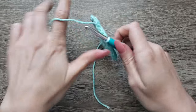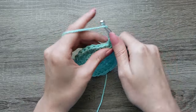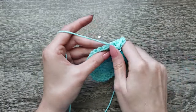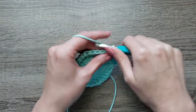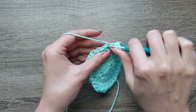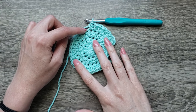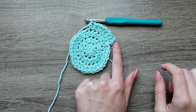For round 4 we're going to chain 1, 2 half double crochet in the next stitch, then 1 half double crochet in the next 2 stitches. Continue around repeating 2 half double crochet, half double crochet, half double crochet, all the way around and join with a slip stitch to the first half double crochet.